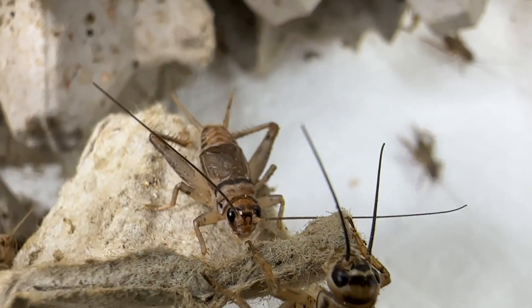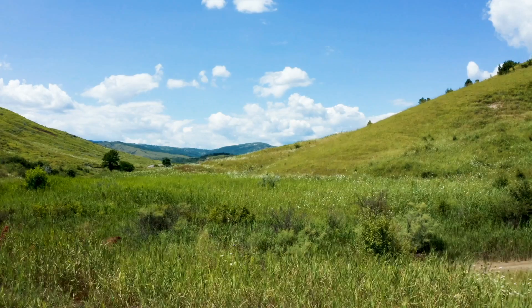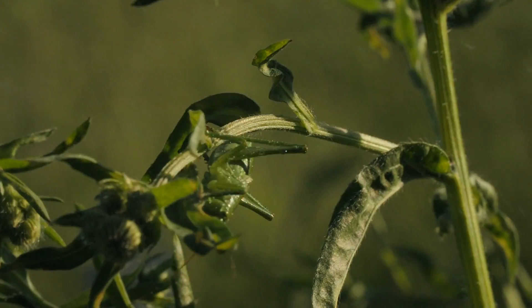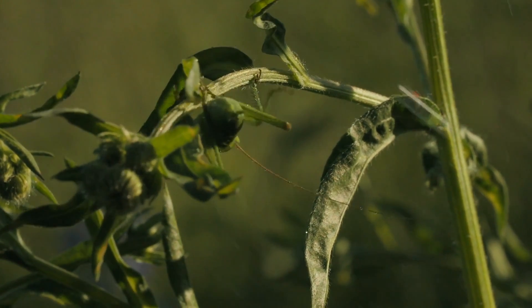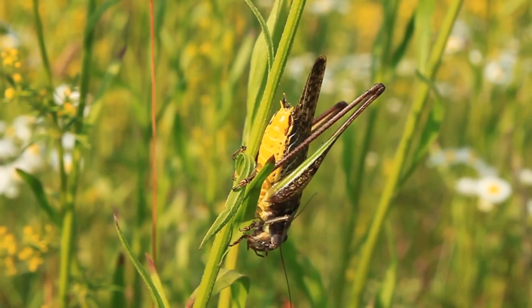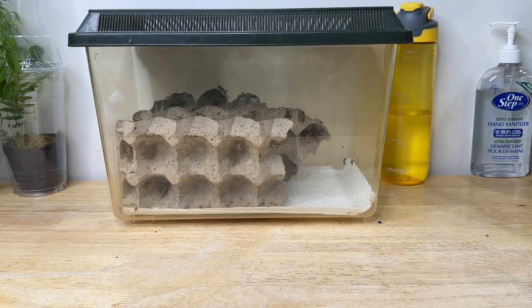Most of the cricket species used as reptile feeders are commonly found in fields or prairies. Although many cricket species are omnivorous, their diet in the wild consists primarily of consuming the foliage and seeds of a wide variety of plant species — not a piece of white potato.